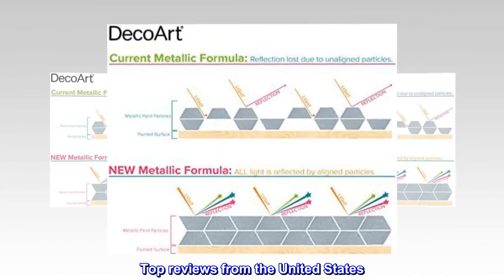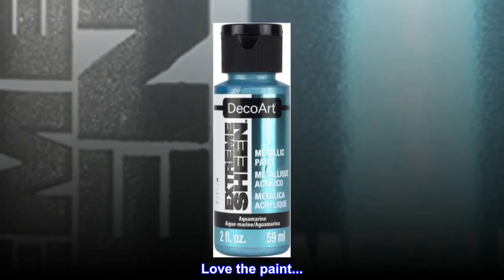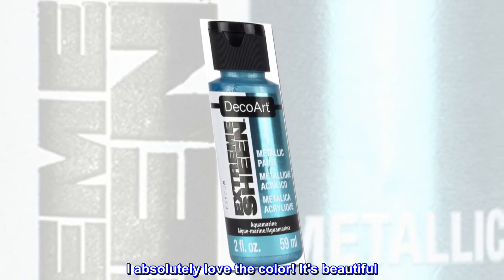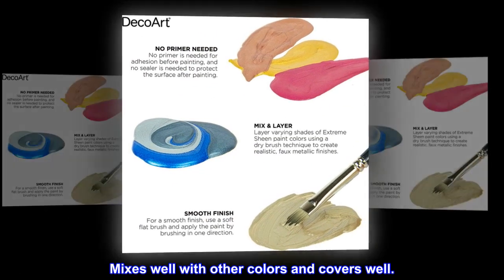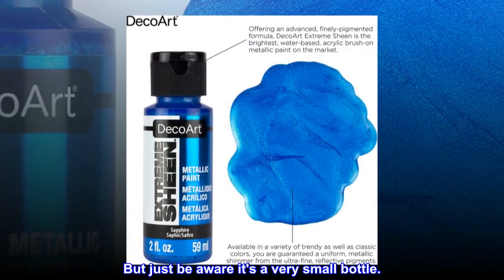Top reviews from the United States. Love the paint — I absolutely love the color, it's beautiful. Mixes well with other colors and covers well, but just be aware it's a very small bottle.